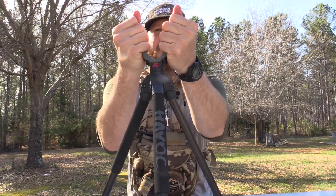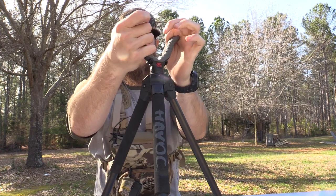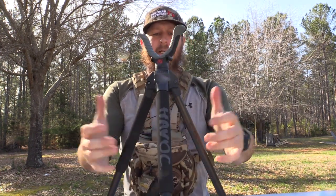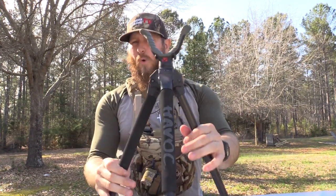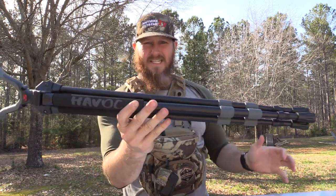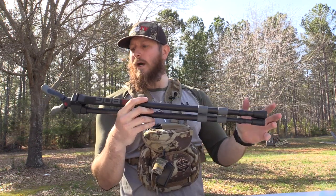This thing will hold your gun very well. You can pivot the head 365 degrees, which is really nice without having to pick your feet up and move them around. However, if you're looking for a tripod that will hold your gun in place without you having to maintain contact with the gun, this is not the tripod for you.